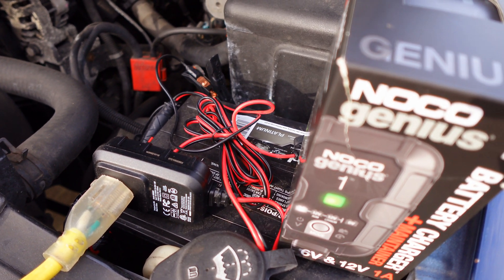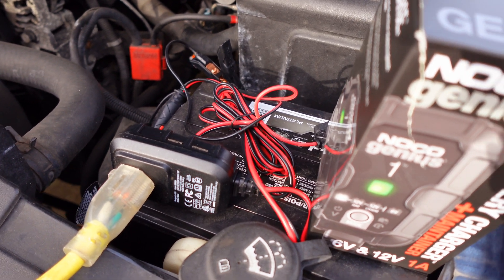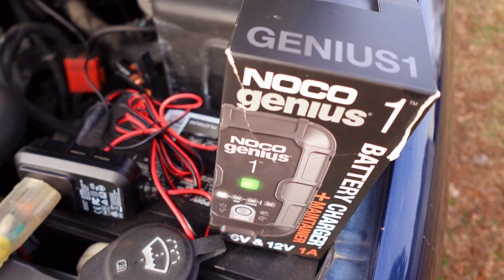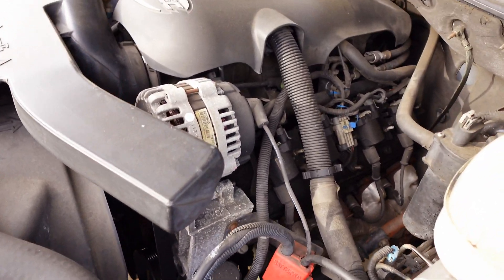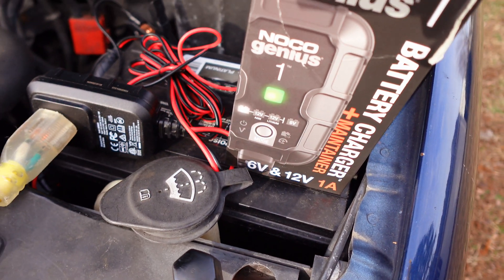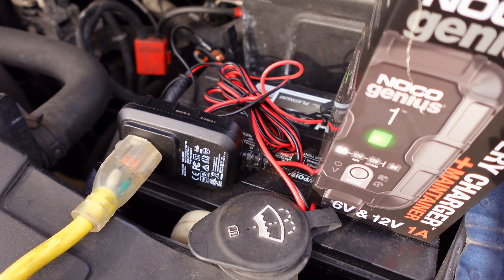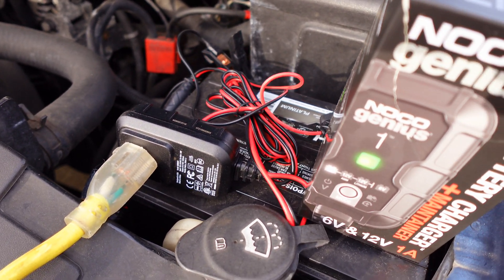I figured it was time to put this on. I usually do it during the winter anyway — at least every other week or so I'll plug it in for a day or two to fully charge up. I do have a regular alternator, I haven't gotten a high output alternator yet. With two amplifiers and playing it pretty loud, it does drain my battery. I don't drive it maybe more than 15 minutes going and 15 minutes coming back.